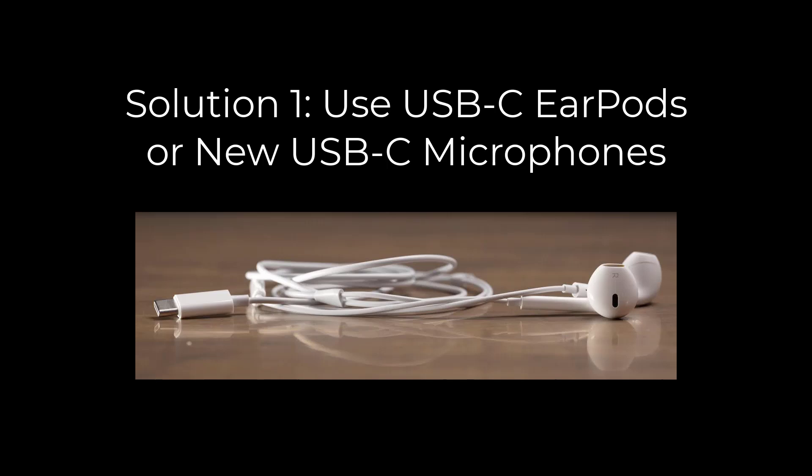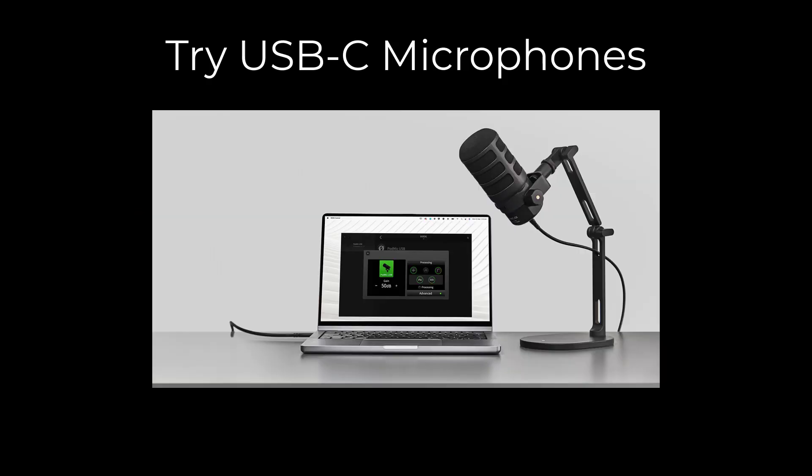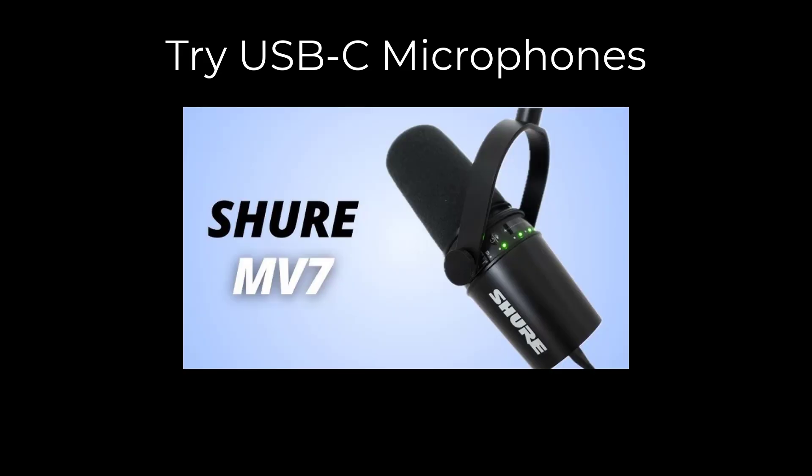Solution 1: Use USB-C earbuds or new USB-C microphones. USB-C earbuds work for both microphone and audio output. For a dedicated microphone, try USB-C options — the Rode PodMic USB or Shure MV7 USB both work, with the Rode offering the best sound quality.